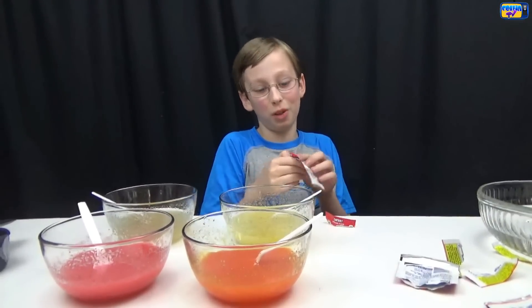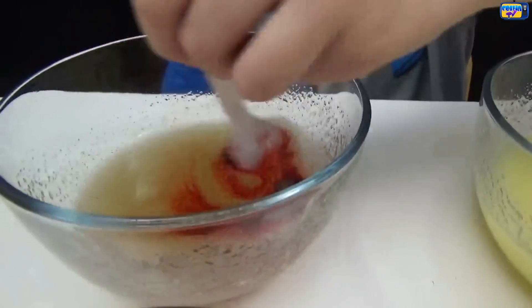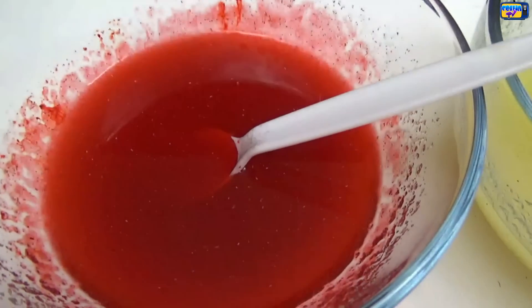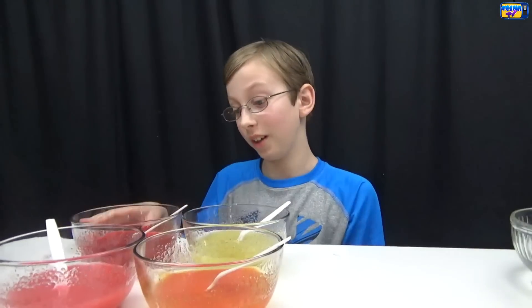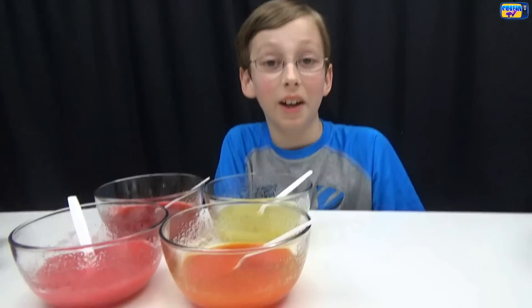Now our last one — cherry. I love the smell of cherry. Here's what the red one looks like. Here's what they all look like after they're all done, and they look pretty good right now.